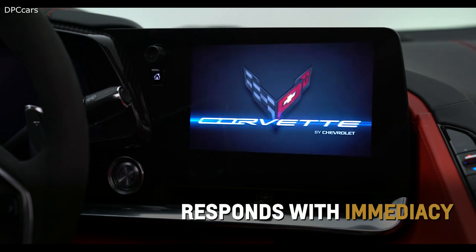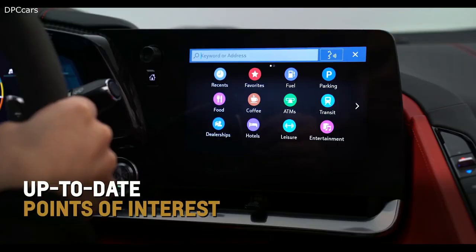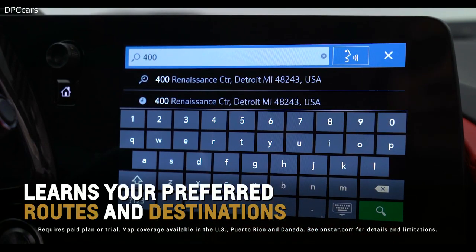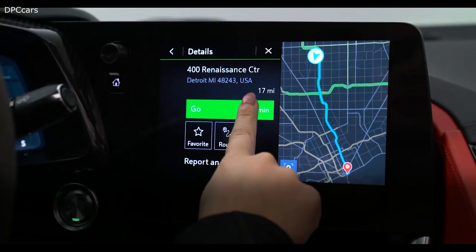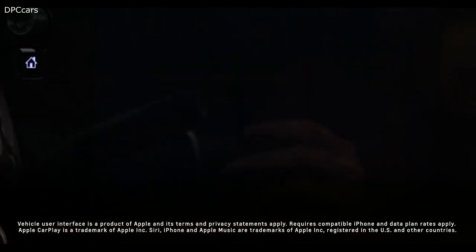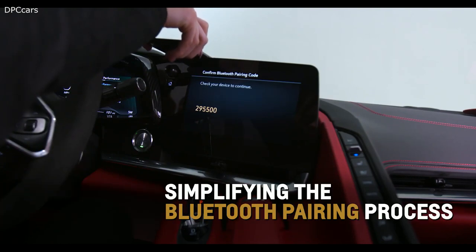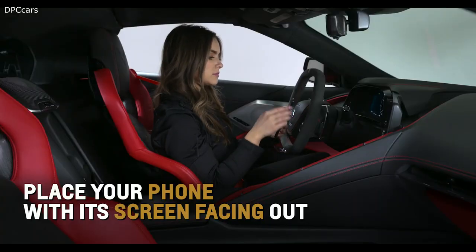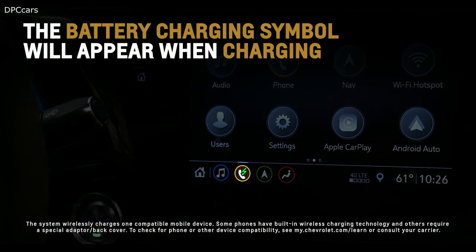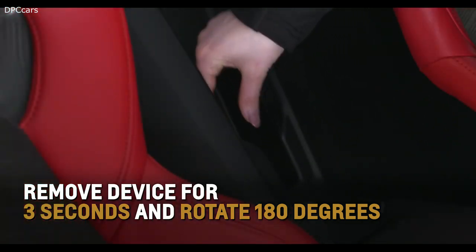Touch, pinch, and swipe on the standard high-definition 8-inch diagonal touchscreen and Corvette's next-generation infotainment system responds with immediacy. If equipped, touch the navigation icon to gain access to available connected navigation services such as real-time traffic, up-to-date points of interest, local fuel prices, and parking options. Predictive navigation also learns your preferred routes and destinations. Place your phone between the seats in Corvette's dedicated phone pocket — with available wireless charging, the battery charging symbol will appear on the infotainment screen when charging.